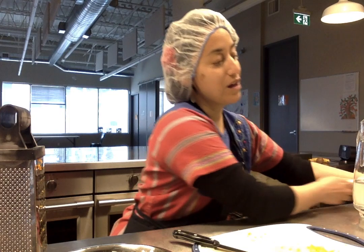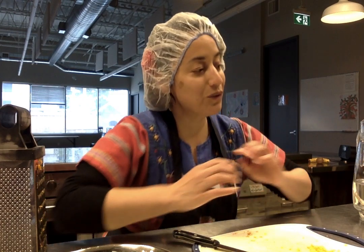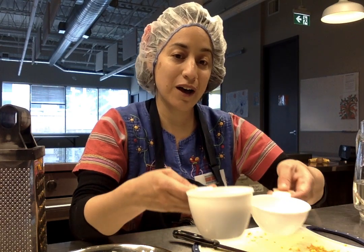You're gonna put them in a pot and allow it to boil. Once it boils, you are going to put in one and a half cups of milk.